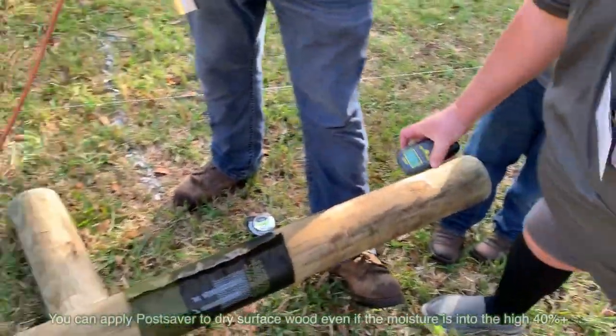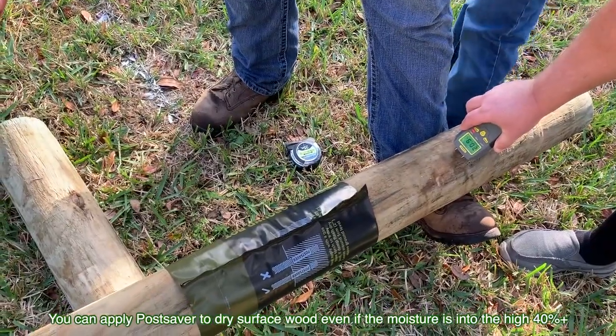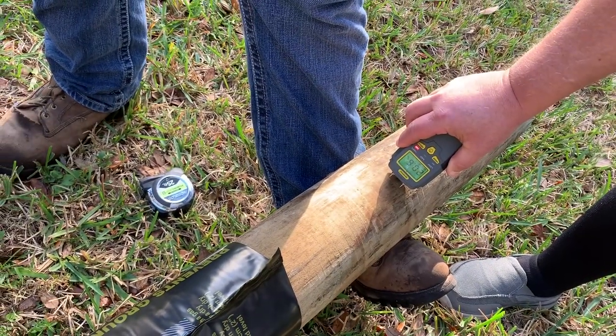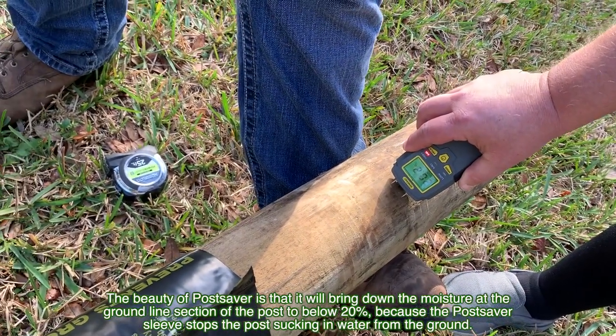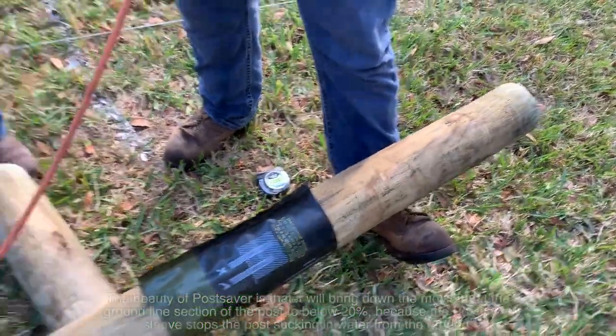We're just going to measure the moisture of the wood. Ideally the wood will be less than 20%. Right now it's 20.8%, so we're right on the edge. Ideally there's less moisture required because they want the bitumen to be absorbed into the post as much as possible. So drier wood means more absorption.